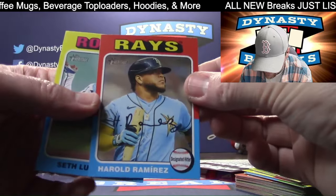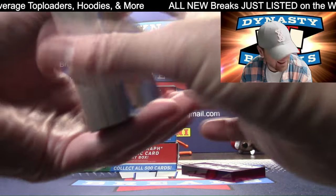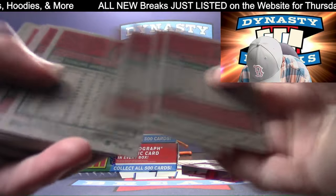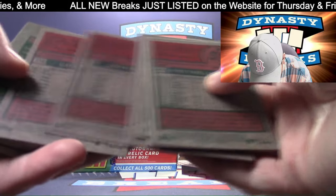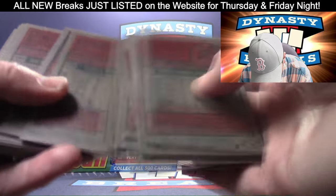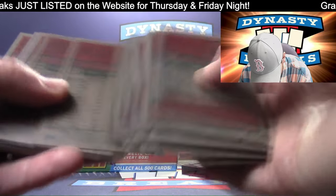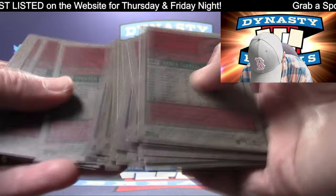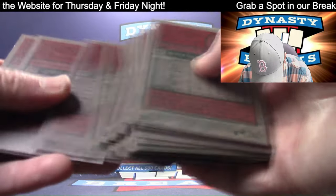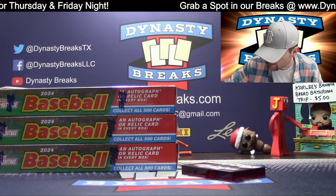SP. Ramirez for the Rays. Tampa was like the last team to sell in this - I am way too cheap on Tampa Bay. People don't want to buy Tampa. I don't know if it's the Wander effect. Tampa Bay has some good rookies and players - I should have been about $15 higher on Tampa Bay than I am.